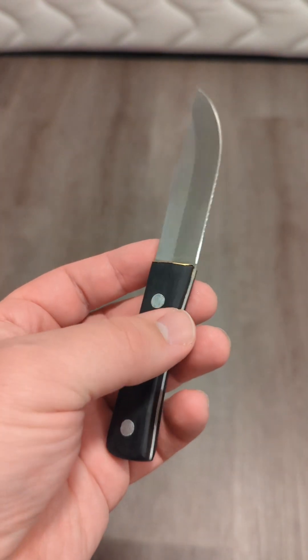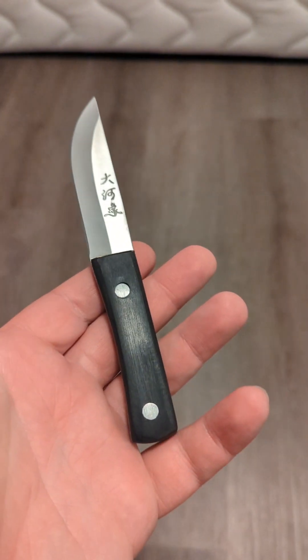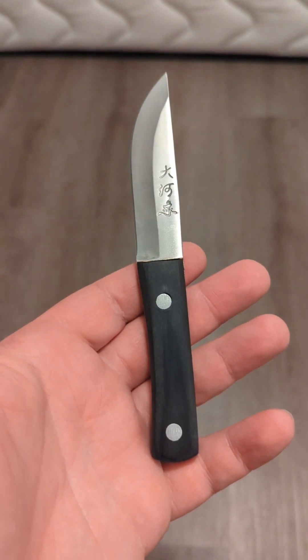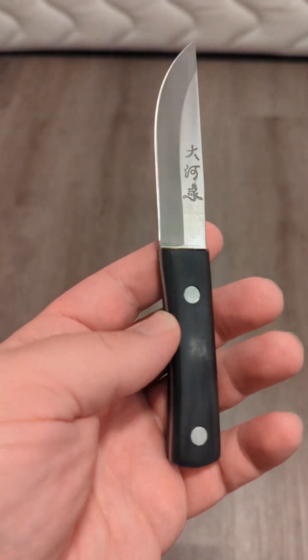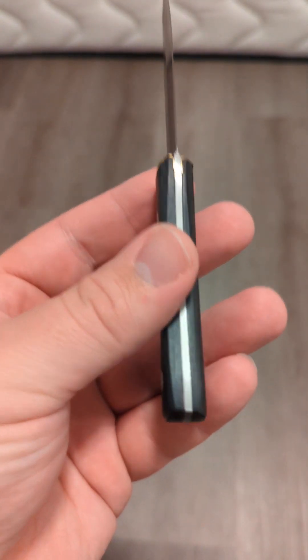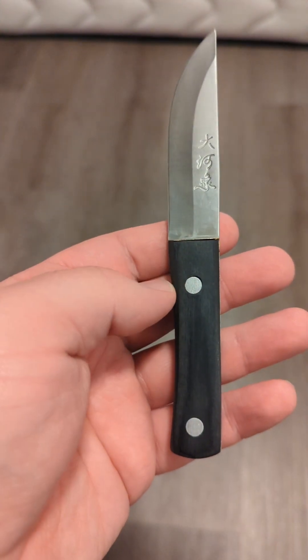Is this an absolutely terrible knife? It depends on what you're comparing it to. I've definitely seen worse knives than this — I own worse knives than this. It has a functional edge and it will cut things, but I still don't really recommend it. It's just a weird hodgepodge.